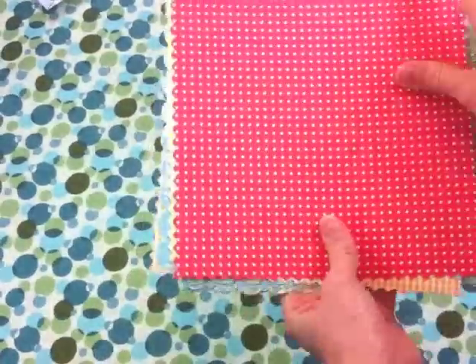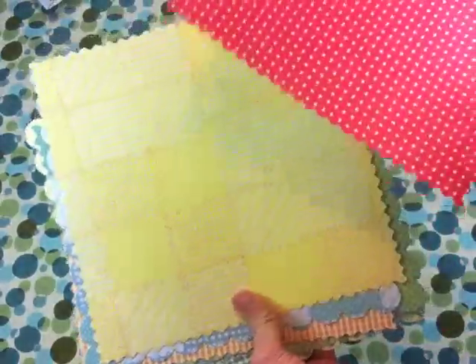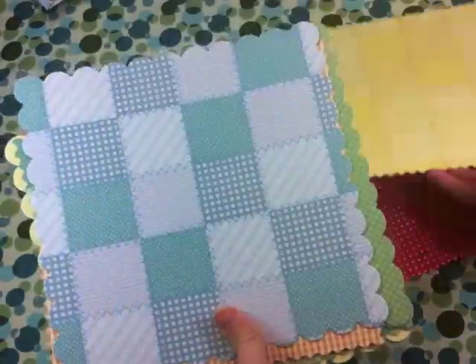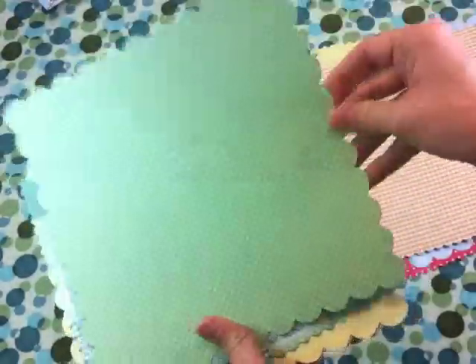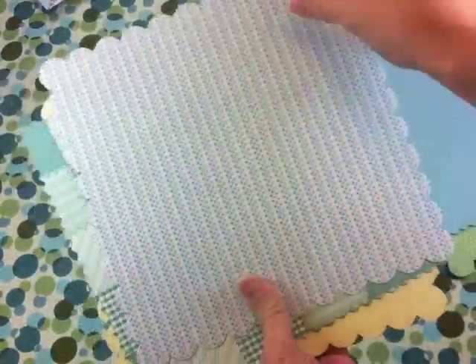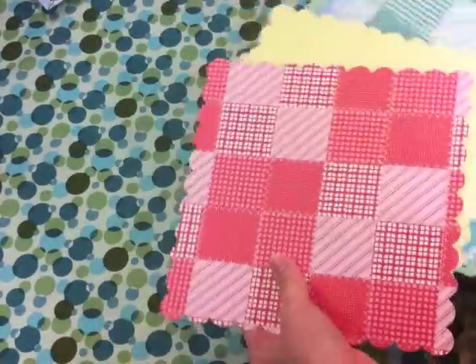Then we have die-cut 8x8 papers, all with a little bit of a pinking shear edge to sort of lend to the home sweet home look. We've got quilted patterns that I designed with fake stitching in them — I really love those. Some also have a scallop edge which is really fun. Ginghams, all kinds of different 1950s feel home patterns. Here's another quilted one, and they all coordinate together.